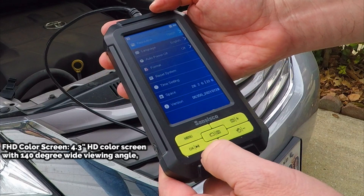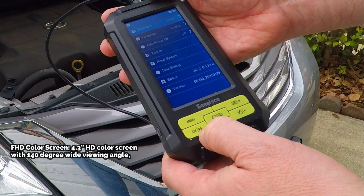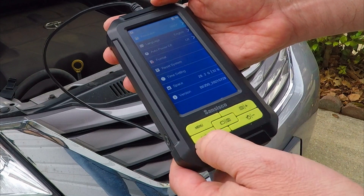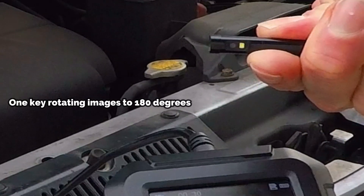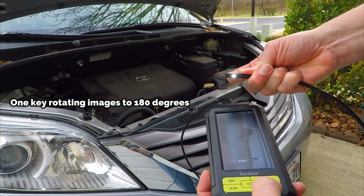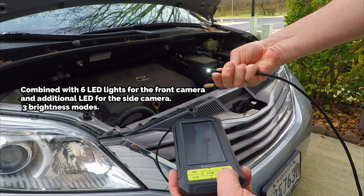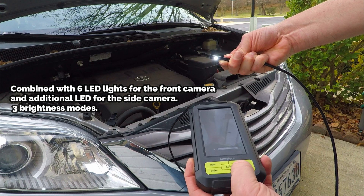The menu is simple. You can choose between 1080p or 720p, and you can format your card. Just use the buttons to toggle up and down on the menu screen. Now this is a dual endoscope camera — it has a camera in the front with a light and a camera on the side with a light. Just as you can adjust the lighting in the front, you can adjust the lighting on the side as well. You can turn the light off or make it brighter.